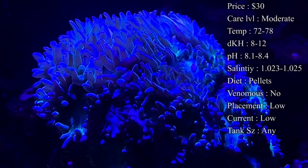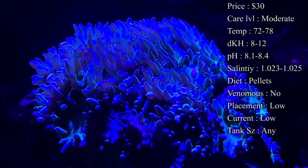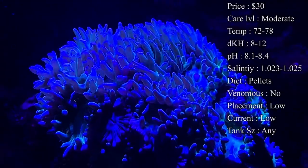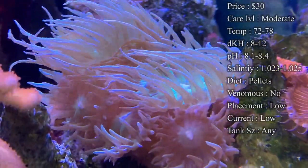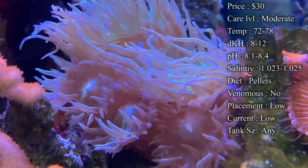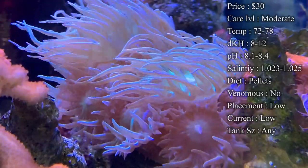Colors. Color-wise, it really doesn't change. There's not like a whole bunch of different colors like you can get on hammers and different types of torches. They pretty much are just really green in the center, and then they have kind of a whitish cream body and tentacles. But it is a very pretty coral.